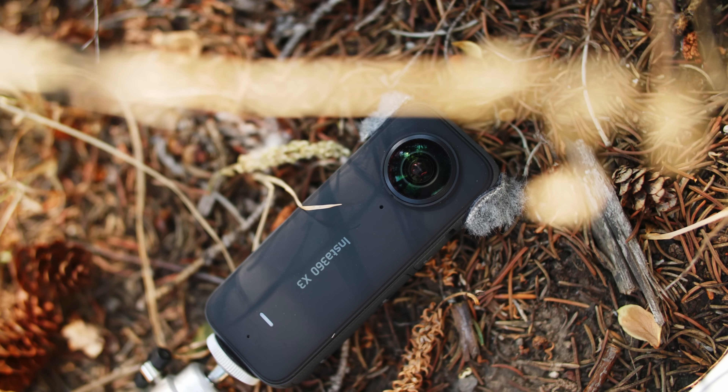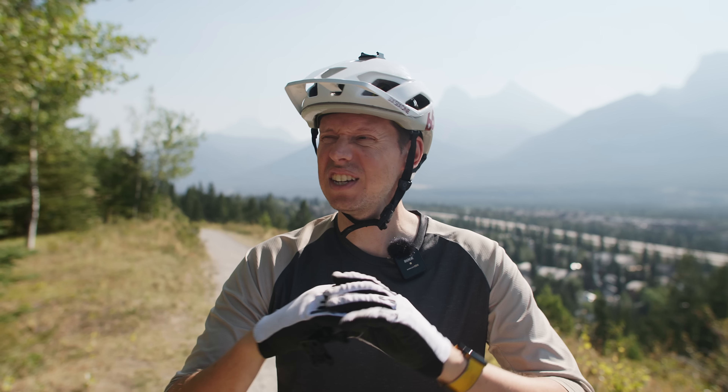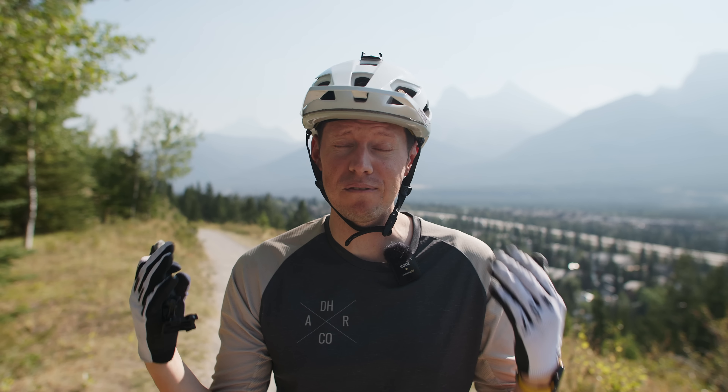One thing to keep in mind with this video is that we were sent this early by Insta360. We've worked with them in the past. This is a sponsored video — it is not a review. You can never have a paid review; there's no way to be fully unbiased with that. So I'm going to shoot this footage and show you exactly what it looks like so that you can make your own judgments on it.